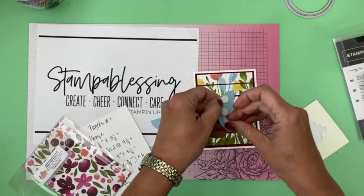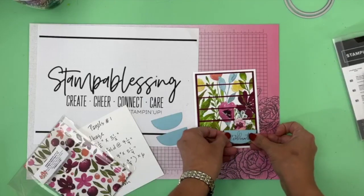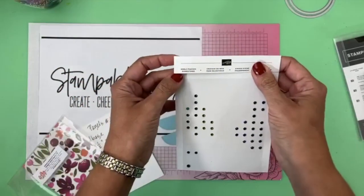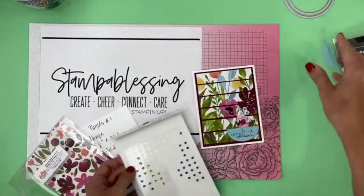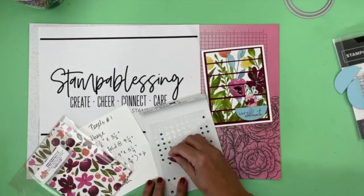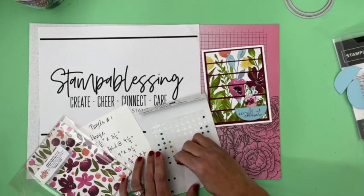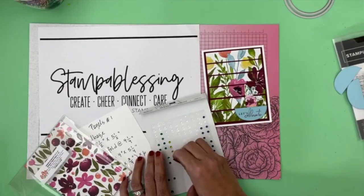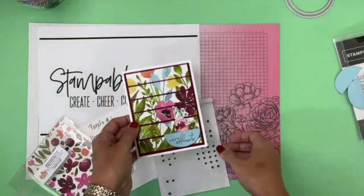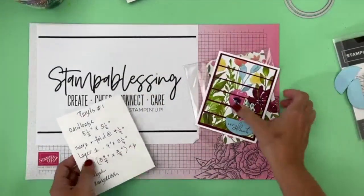I'm going to put just a little bit of dimensionals — I love it when things come pre-cut for me. I should be the simplest stamper in the entire world. I like easy stamping. Then I'm going to bring some Noble Peacock rhinestones — if you have some retired rhinestones, use them! The green rhinestones go really cute with this, so I'll put a green one there, one here, and maybe another one over there. That is one completed card with some little embellishments and panels — super simple.